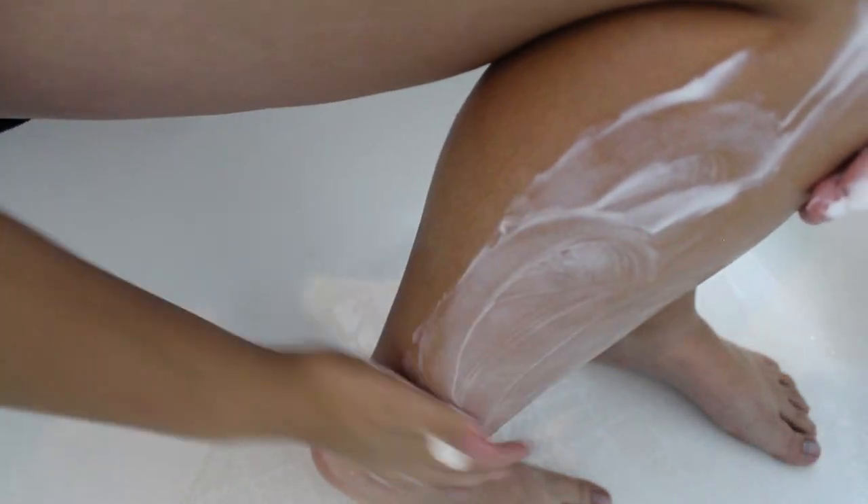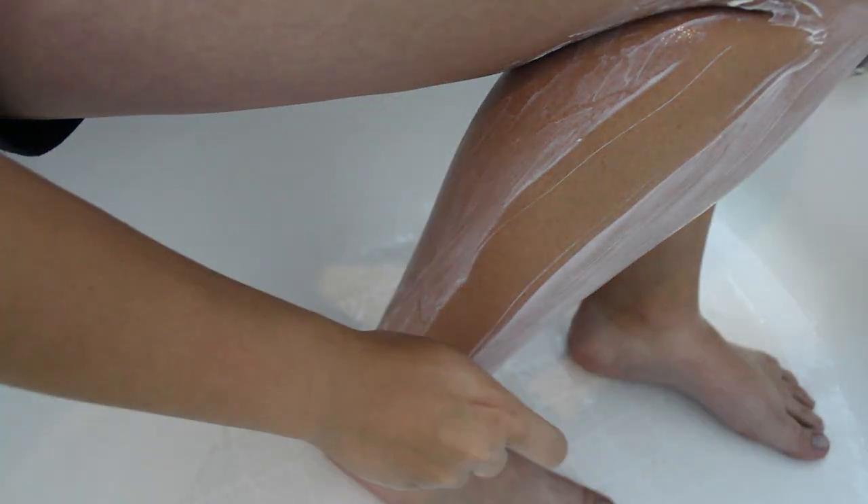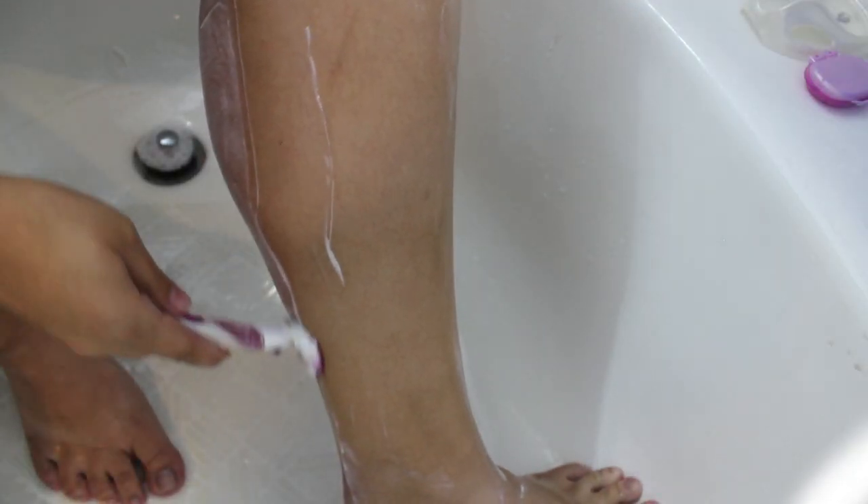The other thing I like to do when shaving, besides using a razor that works really well, is I put water on my skin to let it soften. Then I use Dove body wash as my shaving cream because it's cheaper than buying shaving cream and it works. You can see where you've already shaved — I start from my ankles up, and if I miss any spots I go in all different directions to get the rest of the hairs. Then I rinse it off.